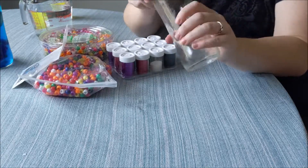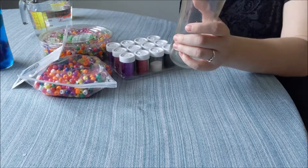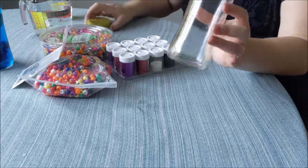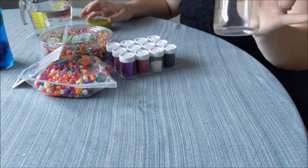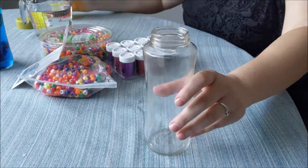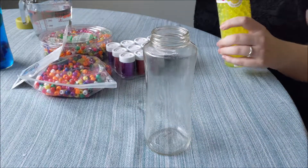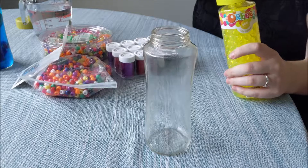I like them because they're glass, and we haven't had any issues with them breaking. The first thing I did is wash it out, and now we're going to go ahead and start adding some stuff in it.